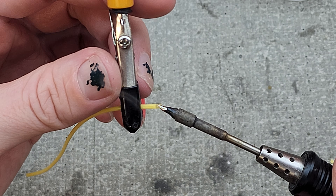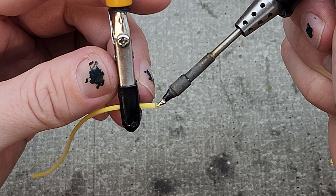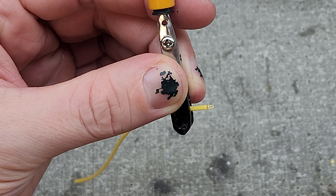Once exposed, I use some flux and some solder to tin the ends. This also helps me see that I need to trim back a little bit more on this side. And now both sides are tinned nicely — nice and shiny silver.